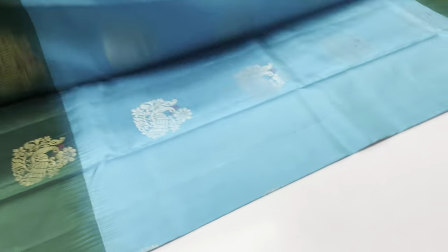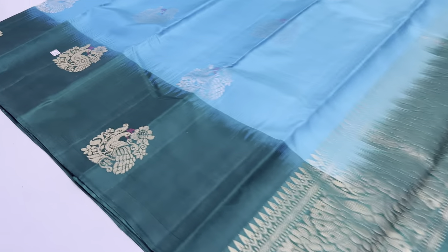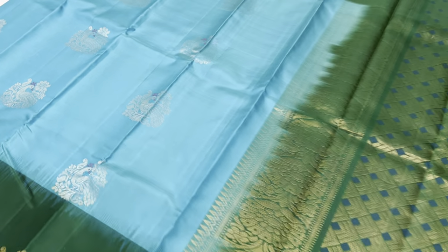Palluwan blouse red color — sari teal blue. Full and full golden tested sari work. This pattern.